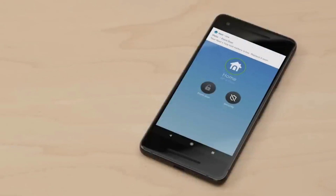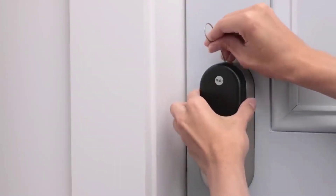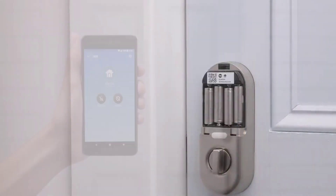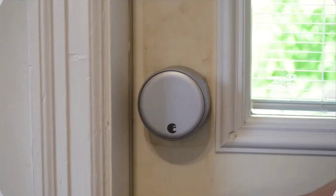With a virtual key, you can create a schedule for when it will work and get an alert anytime it's used. So if you have a dog walker or caregiver, you can be assured that they can only get in when you want them there. Before starting, the links are in the description and do not forget to share and like us. Let's get started.